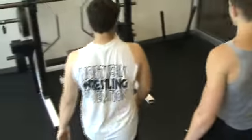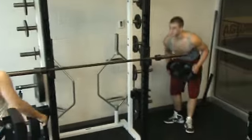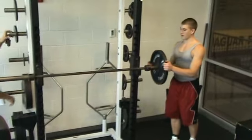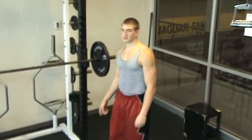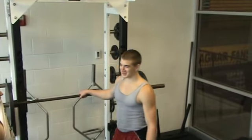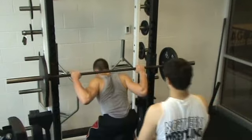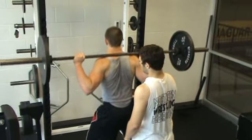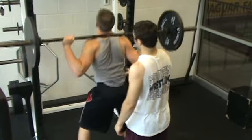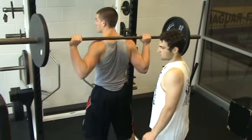Now we'll do the squat. What does the squat work on? The quadriceps, the gluteus maximus, and the hamstrings. And he goes down all the way to a 90-degree position and comes up slowly. That's resistance, extension, and flexion of the legs.